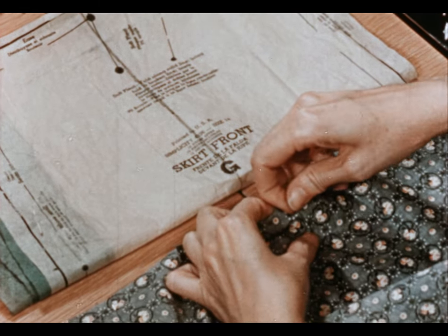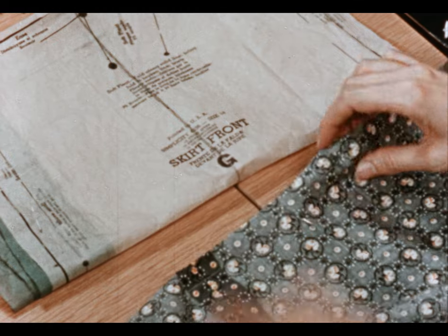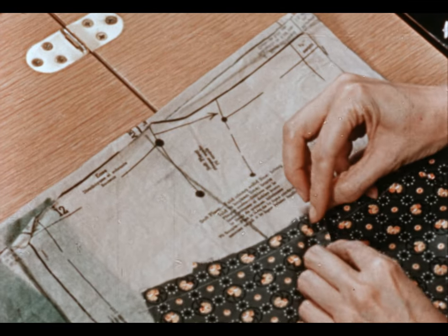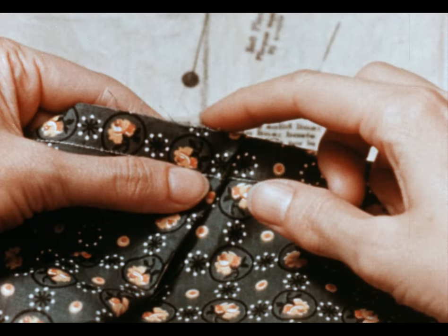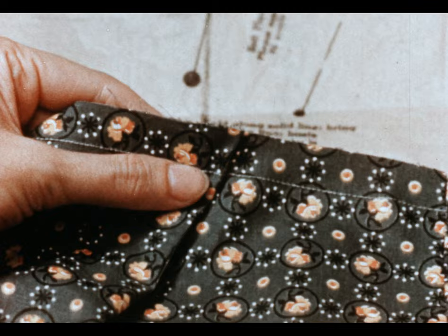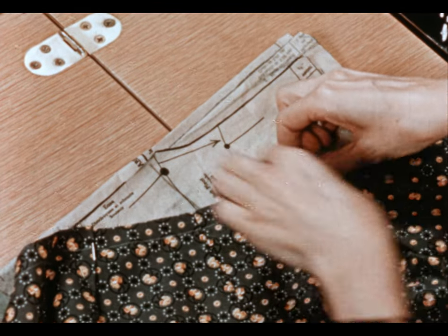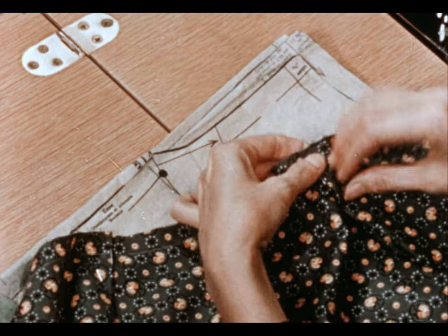Bring your pin in and let it follow the line right straight down. My pattern tells me to fold on the solid line and bring that line over to the broken line. And when you have your pleat formed correctly, it will be straight across the top. Pin it in place. Fold on the solid line, bring to the broken line. And then stitch across the top of those pleats along the seam line.